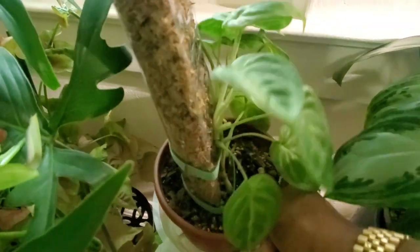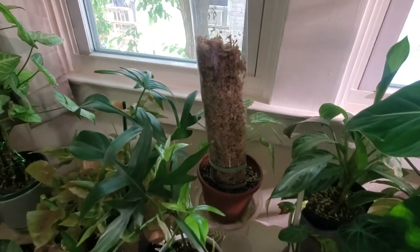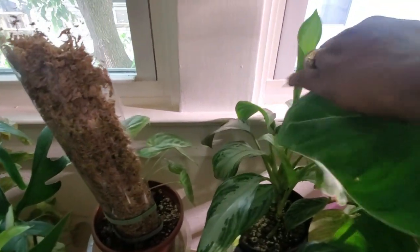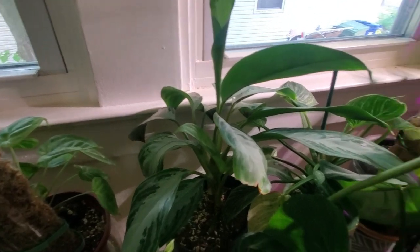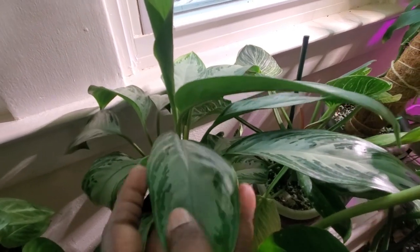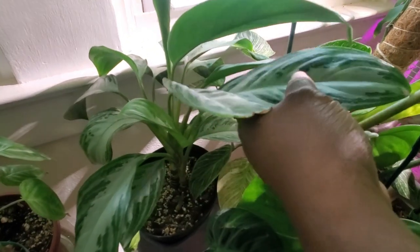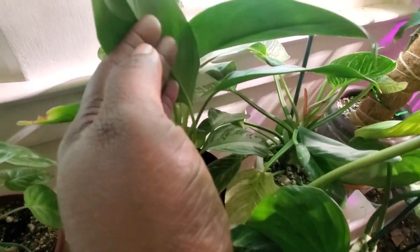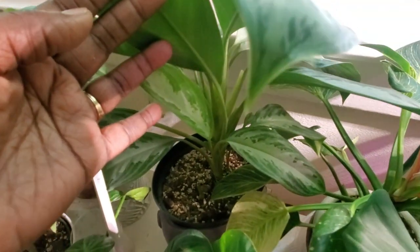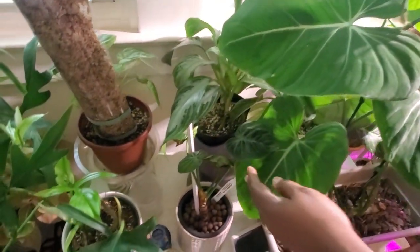I keep it turned towards the light — this window gets medium to low, mild indirect light. Over here is my aglaonema silver bay, and it's growing well. There's another new growth and I believe a new shoot coming out of the soil, but there's too much going on down there to see it clearly.